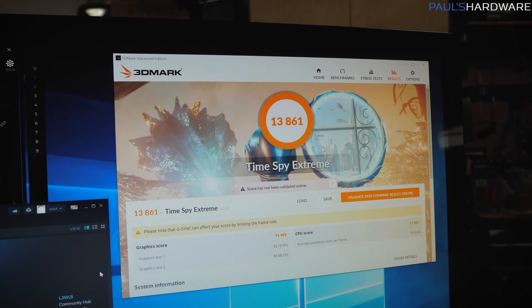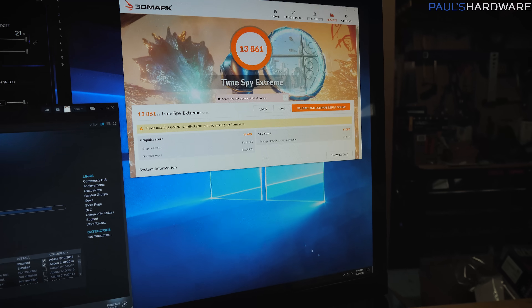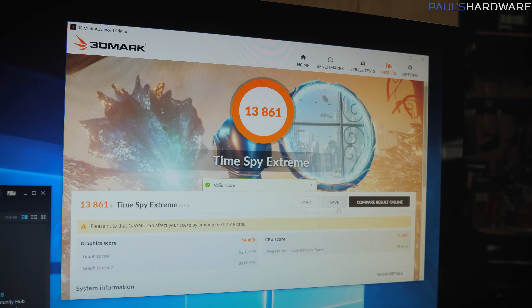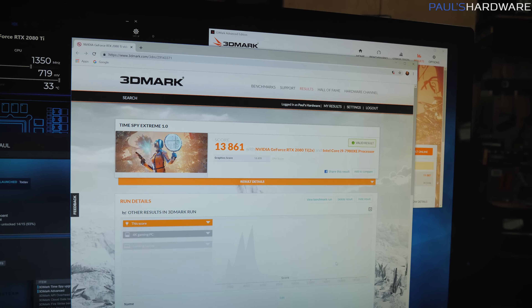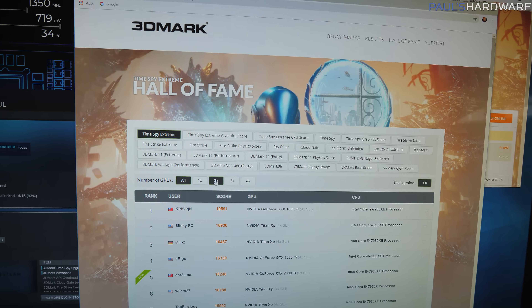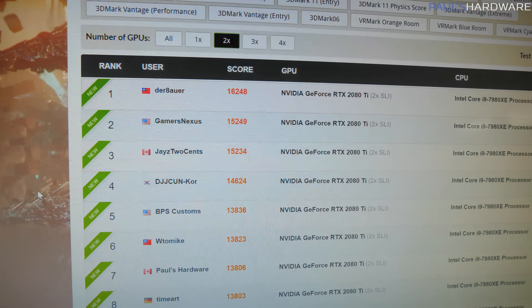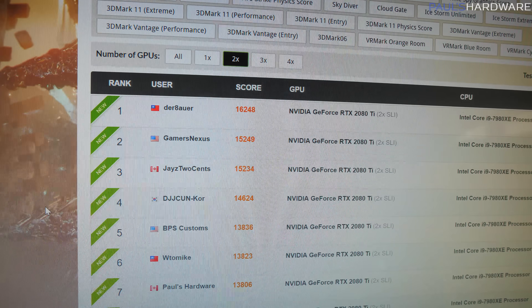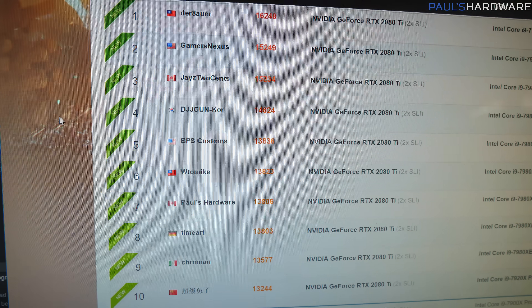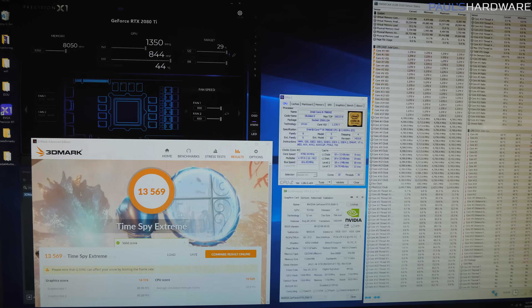I take it all back — I spent more time and I have made actual progress. There's my score: 13,861. Looking at the current hall of fame for two GPUs: currently number 5 is Brian from BPS Customs — he did a great job with his setup. But that's not going to be there at number 5 for long. I was at 13,806 in 7th, and before that 13,536 pushed down to 8th or 9th place.